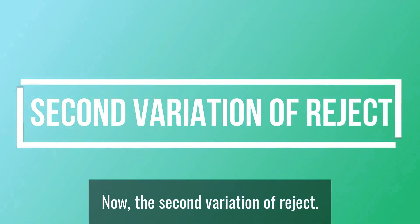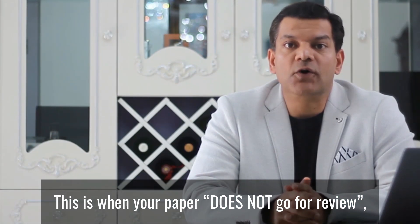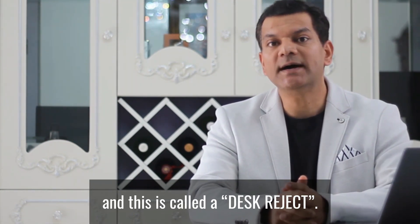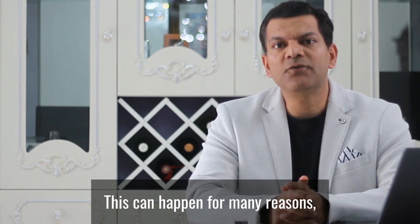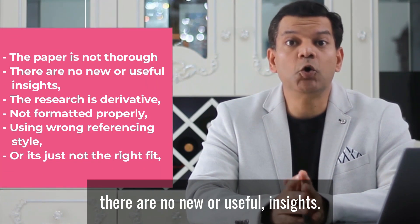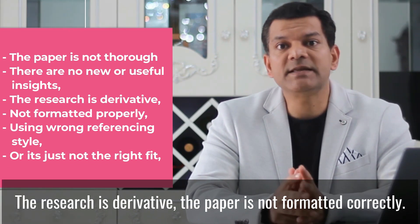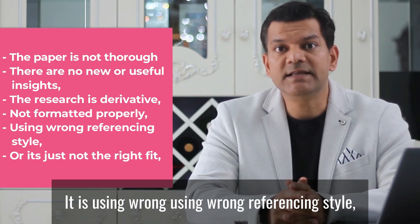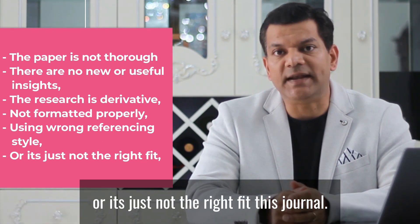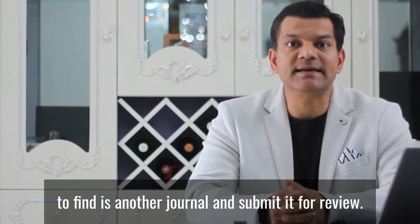The second variation of reject is when your paper does not go for review at all — it is rejected without review, and this is called a desk reject. This can happen for many reasons, such as the paper is not thorough, there are no new or useful insights, the research is derivative, the paper is not formatted correctly, or it is using the wrong referencing style.